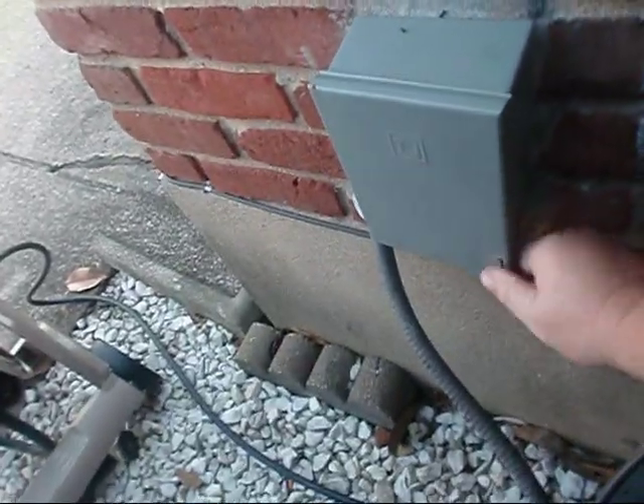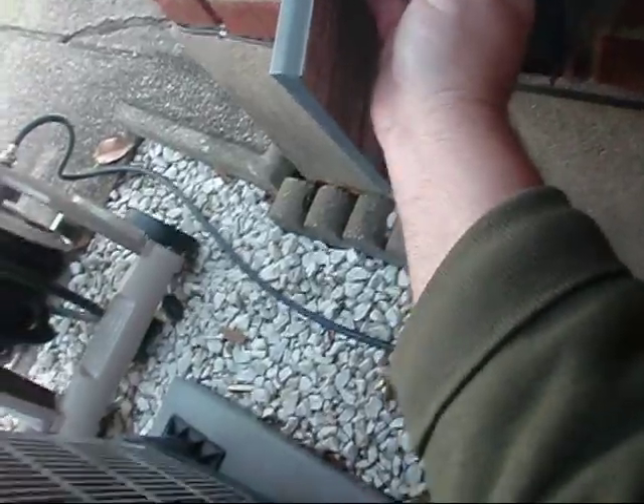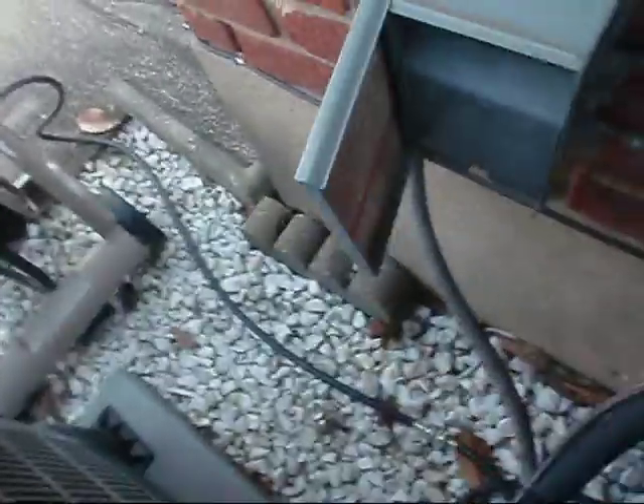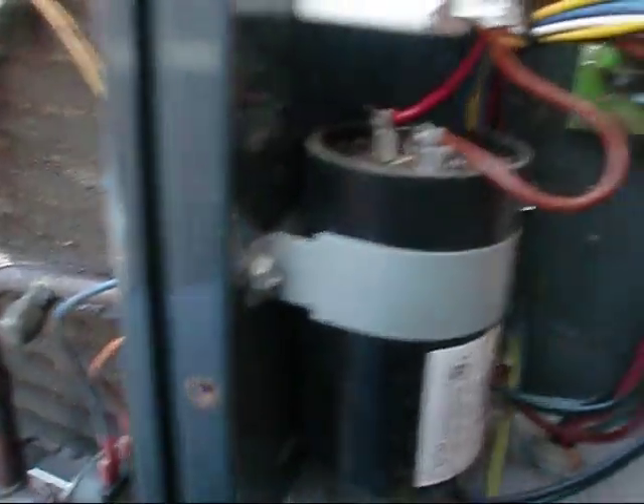The first thing we're going to want to do is kill the unit and we'll get the door off. All right y'all, we've got the high voltage off here.